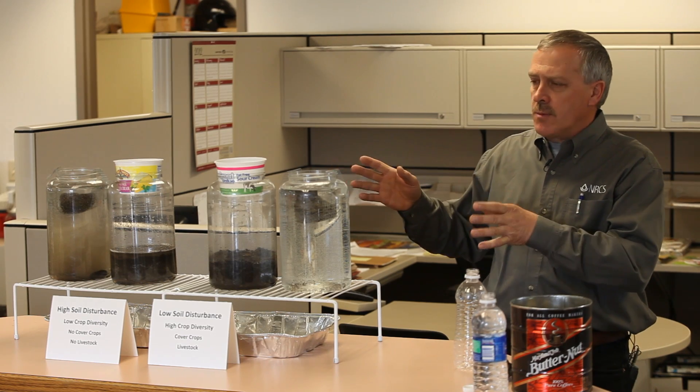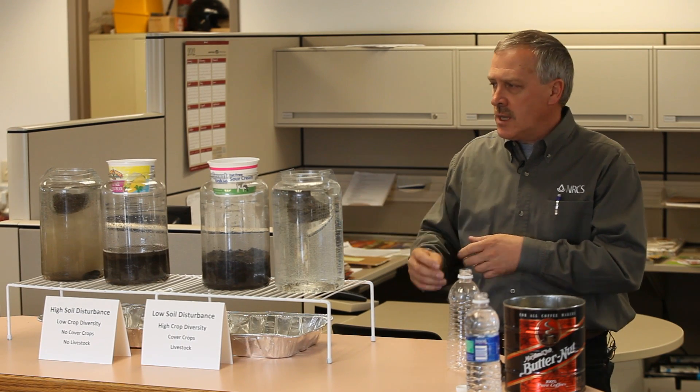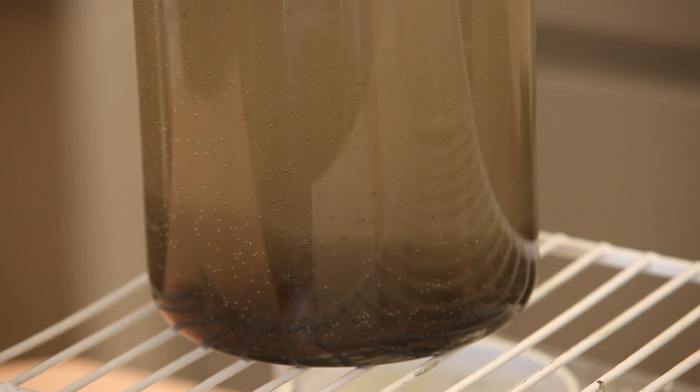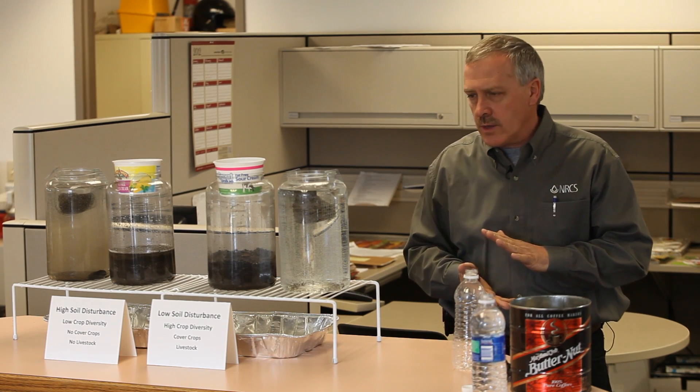So very similar soil types. One has got more carbon and it has more of the glues. The other is very compressed, but as the water moves into it, it just starts to slake it off. It's a pretty dramatic illustration of what happens when we compress our soils.